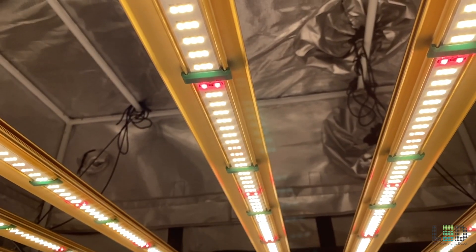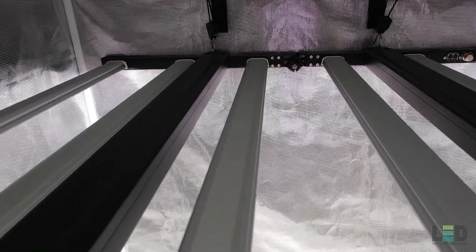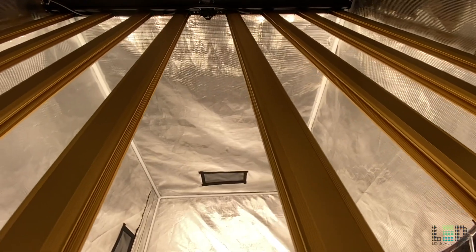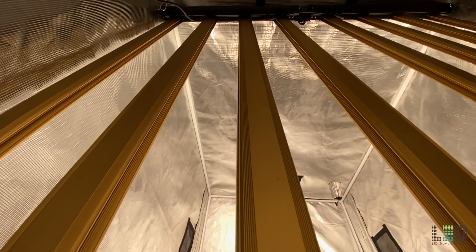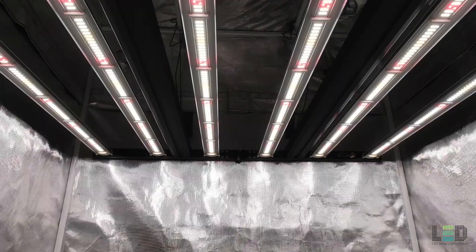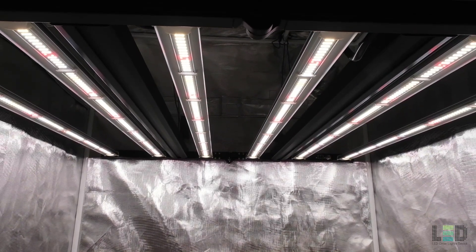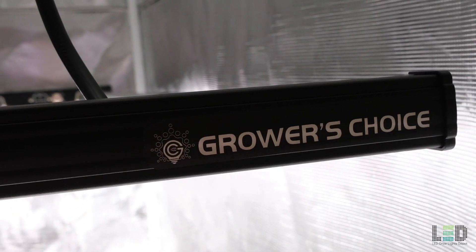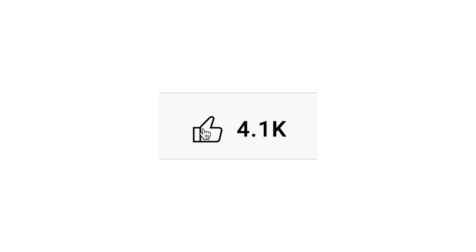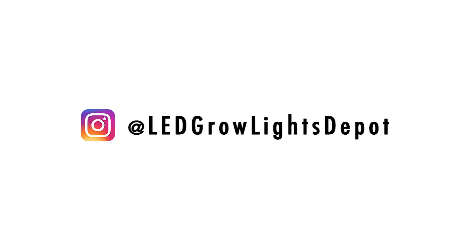Should you choose the E680S or the E720? Both are great lights, but the E680S is better for a 4x4 tent since it fits a lot nicer and doesn't knock up against the sides. The light output for the E720 might be too high in a 4x4 area for some growers. Overall, if you're growing in an open space that is 4x4 or larger and want maximum yield, the E720 is a better option. But if you're in a 4x4 tent and power draw, amperage, and heat are a big factor, the E680S would be your go-to fixture. It's also less expensive than the E720, which at this time is $949. I also provided a link to the Growers Choice product collection if you wanted to check out their other lights. Smash that like button and subscribe to be notified for more videos reviewing the most popular LED lights on the market, and follow us on Instagram at ledgrowlightsdepot for LED grow light giveaways and other great content.